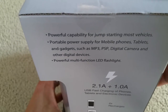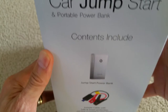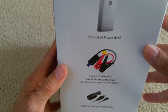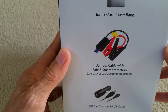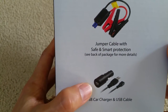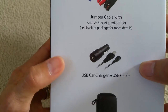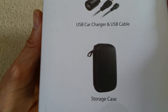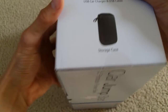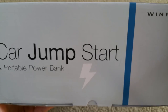The flashlight is LED. Here's another side view. The contents include the jump-start power bank, a jumper cable with safe and smart protections, a car adapter, a USB charging cable, and it also comes with a storage case, which is pretty nice. Let's go back and see the bottom side of the box — this is similar to the top view.